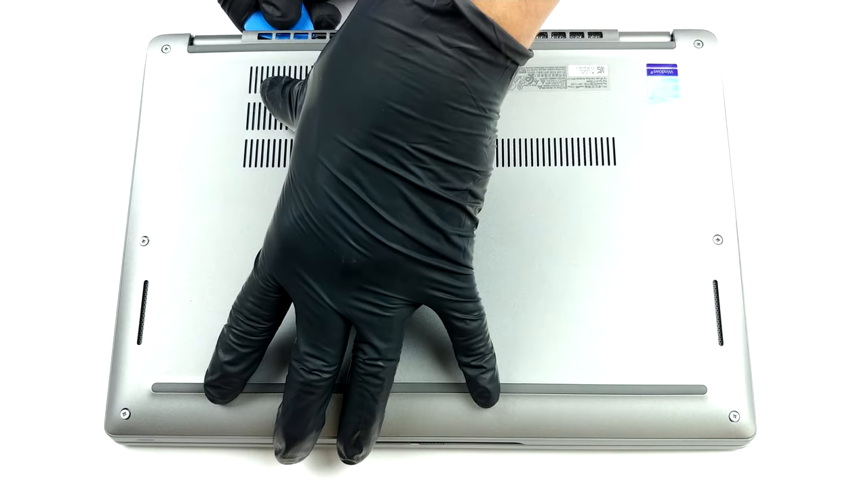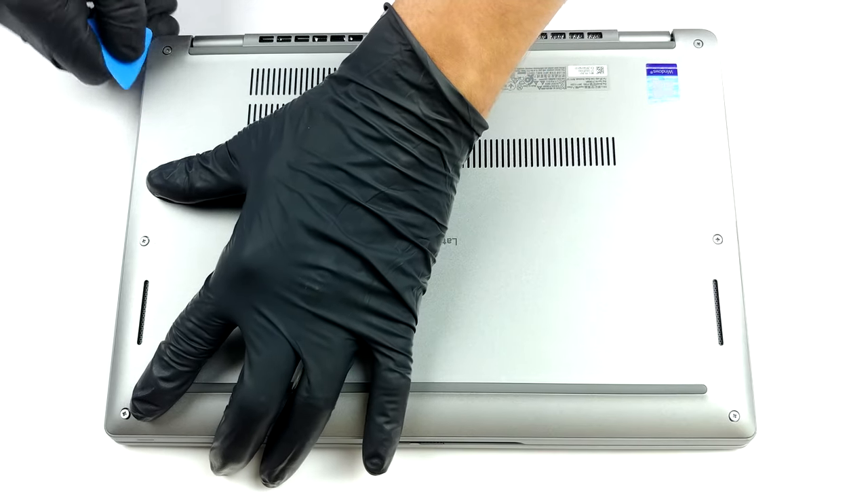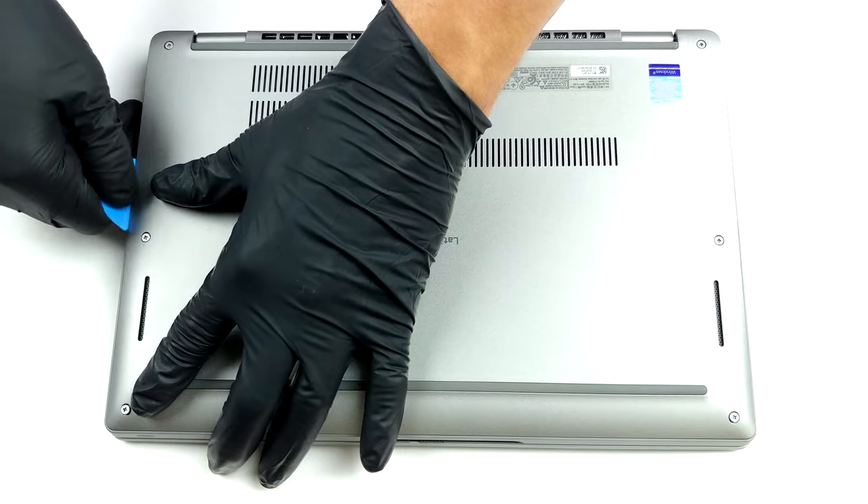This notebook's bottom panel is held in place by 8 captive Phillips head screws. After you undo them, pry the panel with a plastic tool and remove it from the chassis.